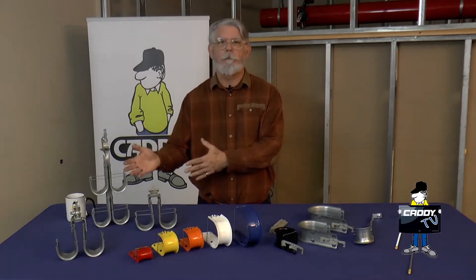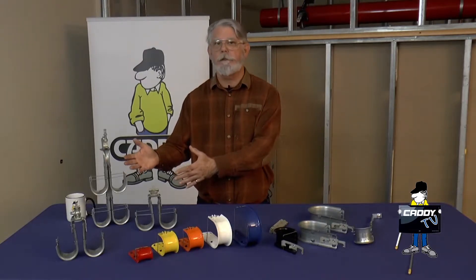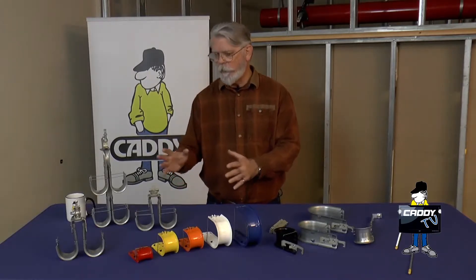In the previous episode, we talked about the Caddy pre-manufactured J-hook trees for flange, rod, deck mount, wall mount, what have you.